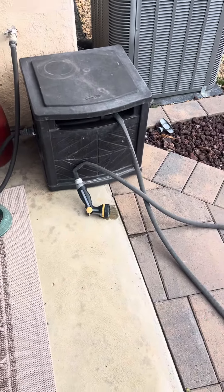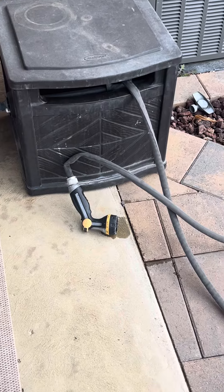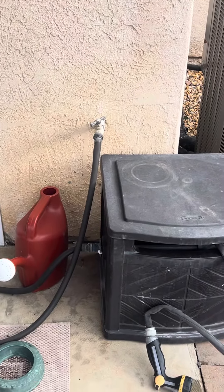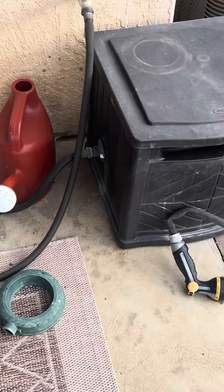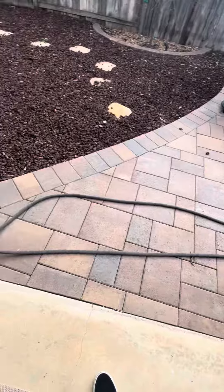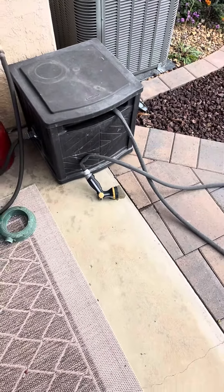Hey everyone, doing a review on the Suncast 150-foot water hose storage center. Works really great for us. As you see, we have our water hose connected right here — nice short little area. We have our plants and everything right here, so it really just serves the perfect purpose for us.